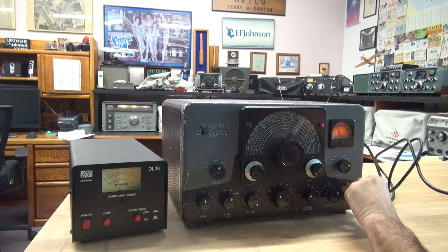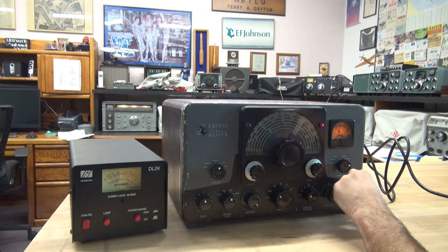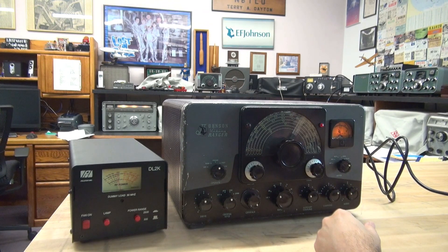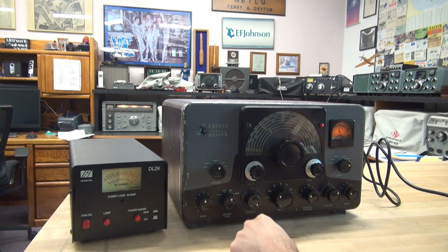And then we're talking — running an audio test, saying hello into the mic. I'm on the National 300 and you can see the modulation swing over here on the wattmeter. She's working good.